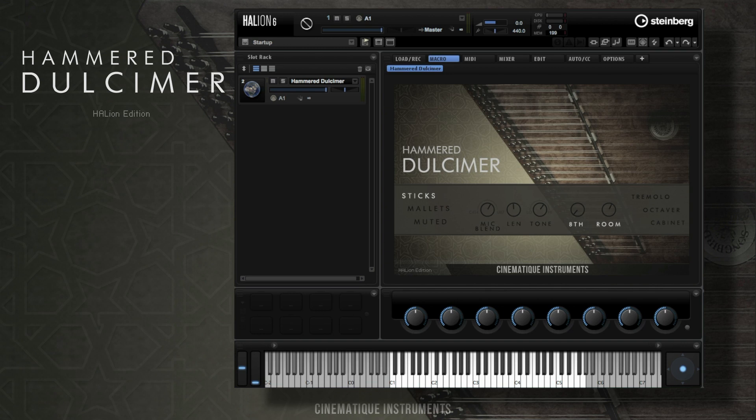Hello everybody, my name is Nick and in this video I'm going to show you the new HALion version of our Hammered Dulcimer. Let's start with the different articulations. The first one is sticks, then we have mallets, and the last one is muted.